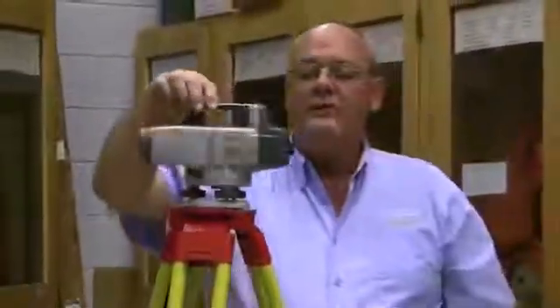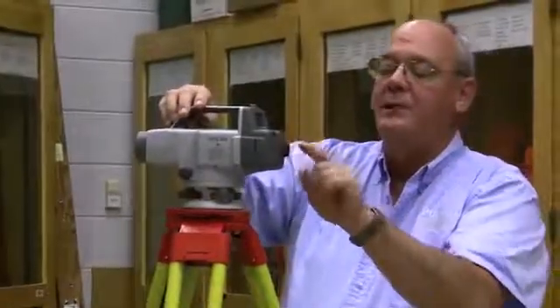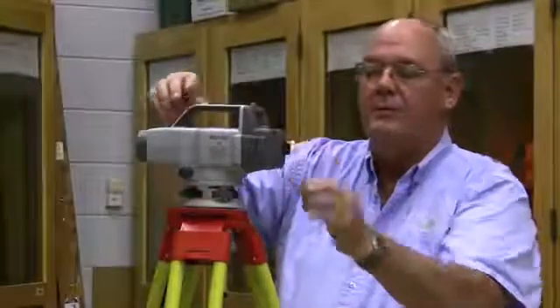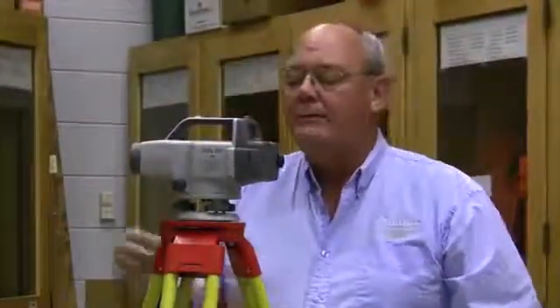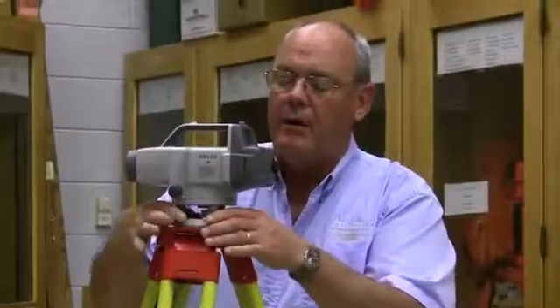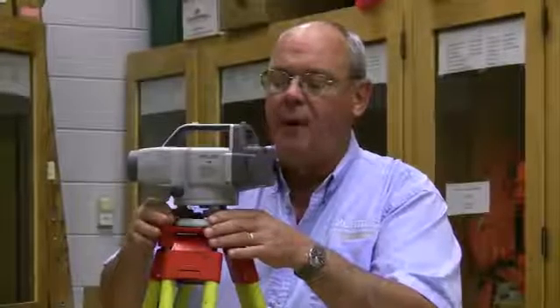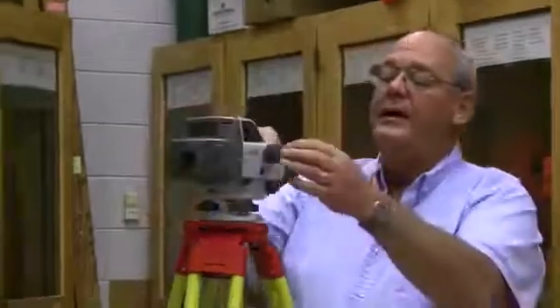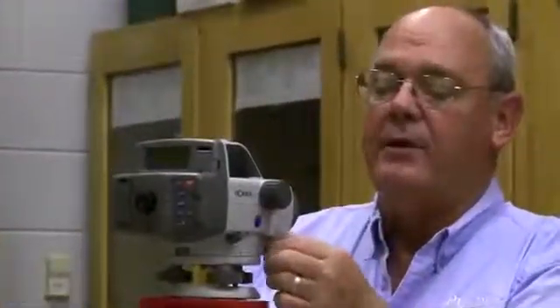This instrument also has an eyepiece for a crosshair, which you manipulate while looking through the instrument. On the very top it has a target bubble, so we have to level this the same as we do the auto level and get the bubble in the center of the circle. On the side, it has an objective focus knob and a tangent screw.